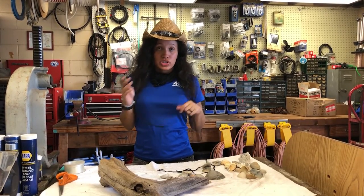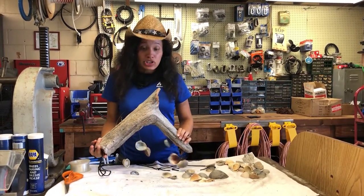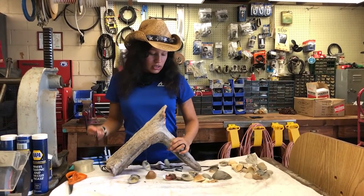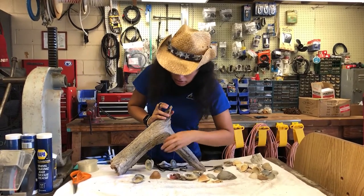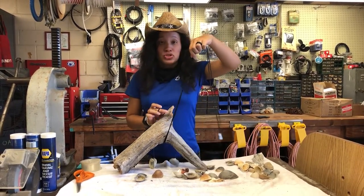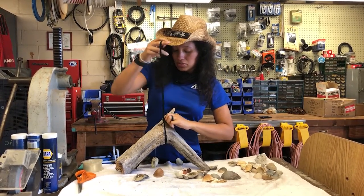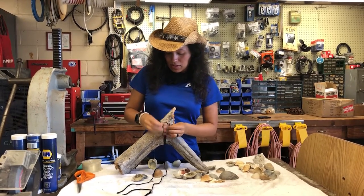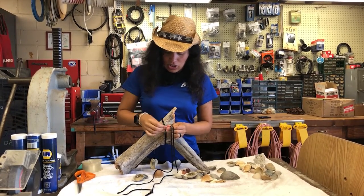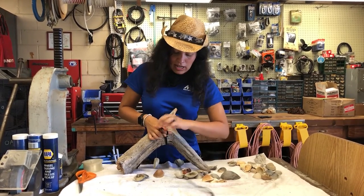Depending on your driftwood you can tie it on whichever way works to secure it. With mine, since it's in an A-shape, I'm going to tie it like this. We have our little knot right here, so we take both strings and stick them through the loop. Make sure it's tight and secure, then take both strings and tie them in a knot.